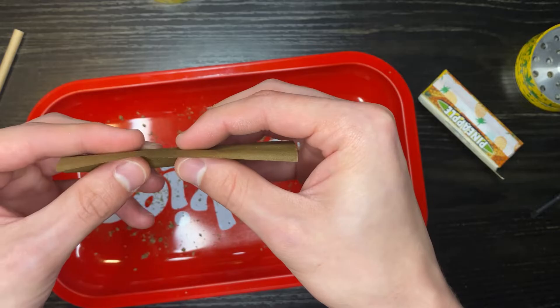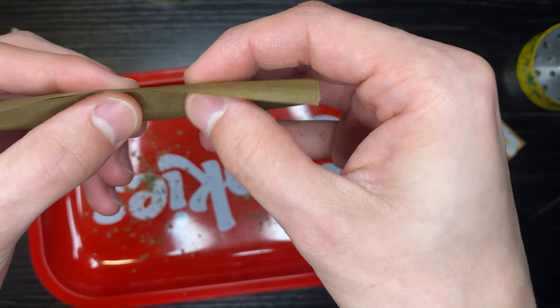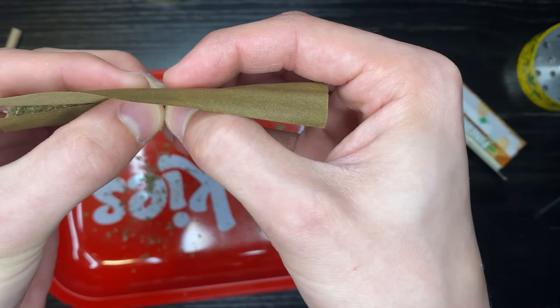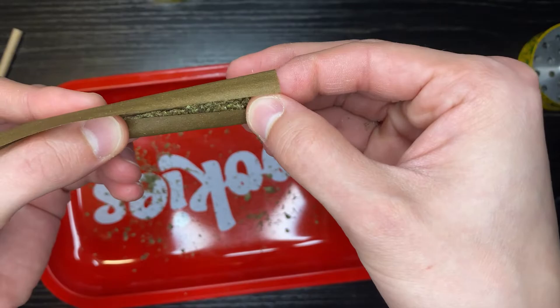What's nice about hemp wraps is I feel like they don't rip as easy, but you still have to be careful. You want to slowly get the edge a little closer in, start shaping it and getting ready for it to roll. As long as your stuff isn't uneven, that's all that matters. Some people tuck from the middle if you're not using a filter — tuck in with your thumbs and then go over.